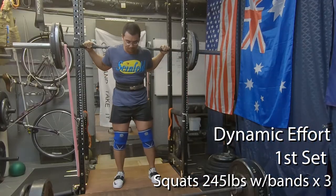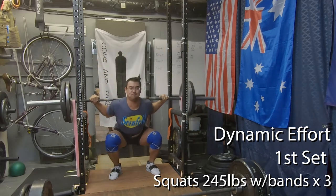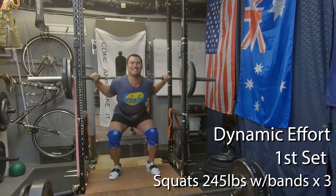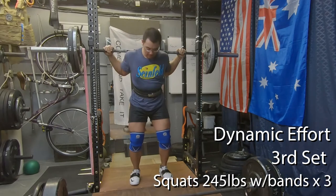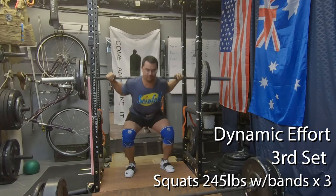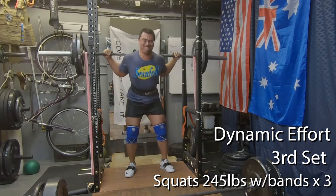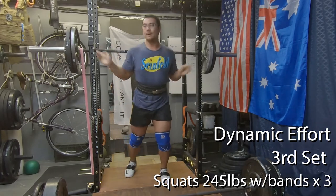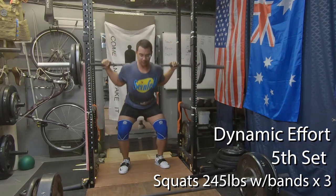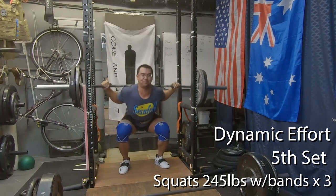From there we move on to the dynamic effort section for the day — a single movement set up as a 10-minute EMOM, doing three reps every minute on the minute. Today that was squats at 245 with some bands, the same weight I've used in previous weeks. I only got halfway through — five sets total. I'm not increasing the weight much because my technique and speed are really breaking down. I think we're hitting that plateau, especially with the dynamic effort format, where without extending rest periods the weights aren't going up without my technique deteriorating.